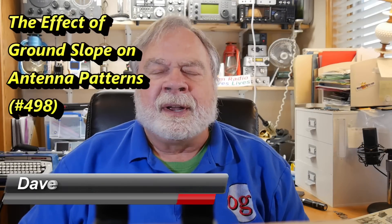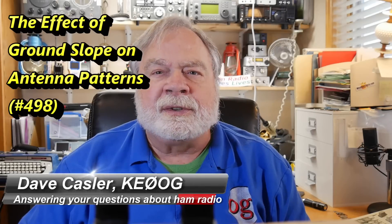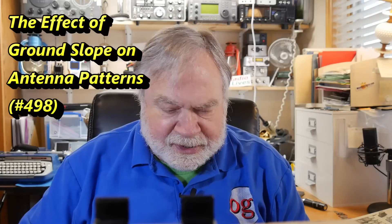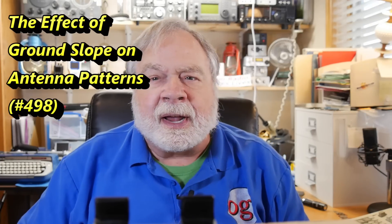Hello, Augie's Worldwide. I'm Dave Kassler, amateur radio callsign KE0OG, here with another episode of Ask Dave. Today we continue answering questions, and this one is from Kyle, KZ4PIX.